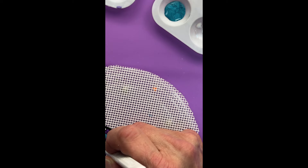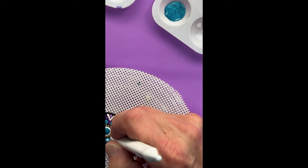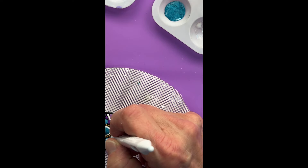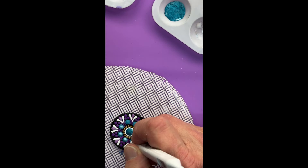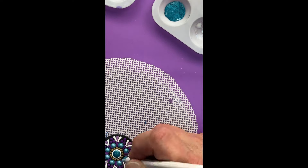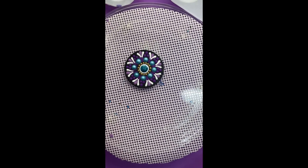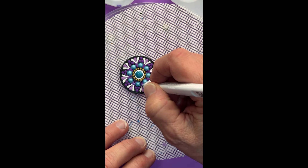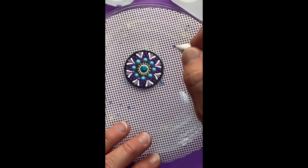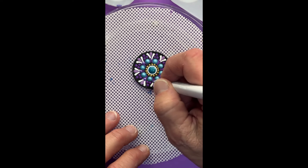Now we're going to top-dot those desert turquoise dots with Indian turquoise using the S2 two-millimeter tool from the Happy Dotting Company. And now for the last of the dotting, we're going to put some purple pearl dots at the base of those white swooshes, also using the S2 tool.